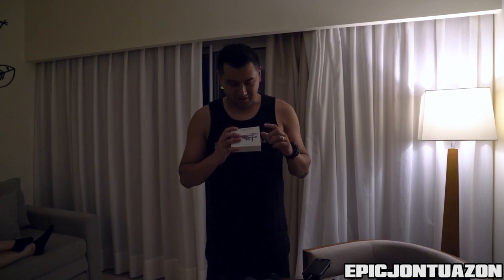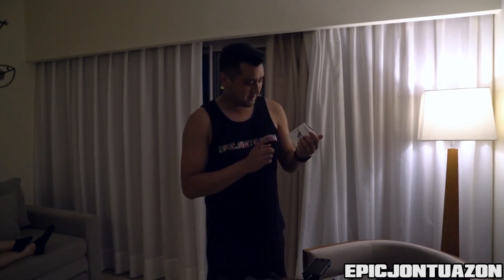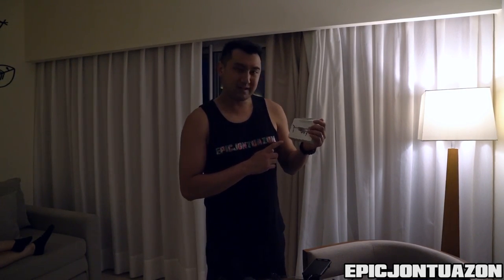What's up guys, Epic John Bazan here. We are still in the Dominican Republic and we're going to do another product review for the DJI Mavic. This one is also by PGY Tech and it was sponsored by Hobby NRC.